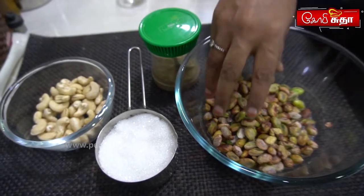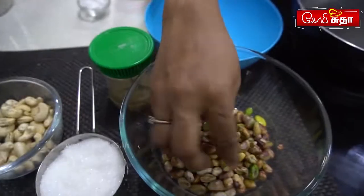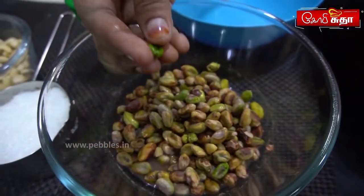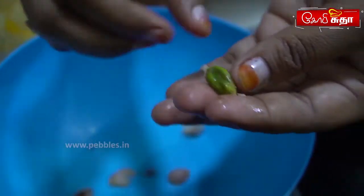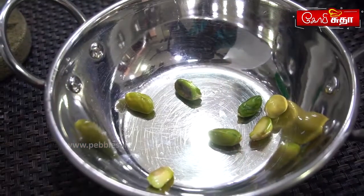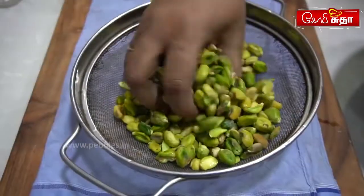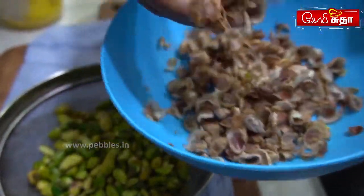This is also easy. We can soak this in hot water. That's why we can use a bowl.